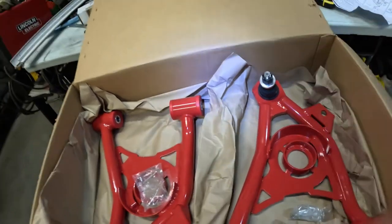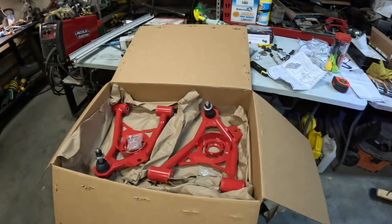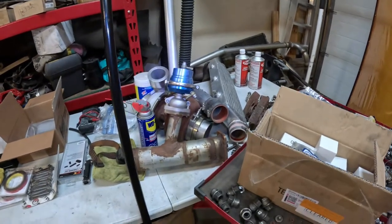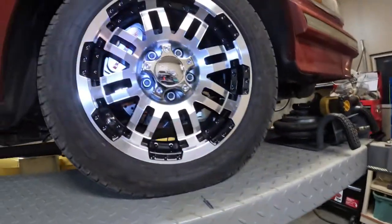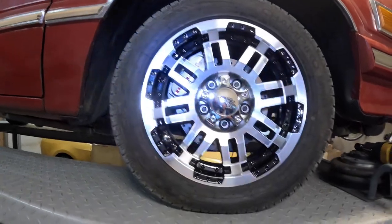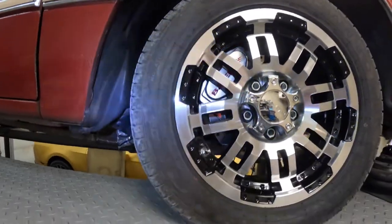I'll update again once these lower control arms are installed. Here's the turbo off the van - that's all removed now. I'm going to sell the van as-is. I'll advertise it on eBay shortly. Just trying out the camera - 11-inch rotors, Baer brakes, four-piston calipers. Had to do a lot of modification to make this all work.